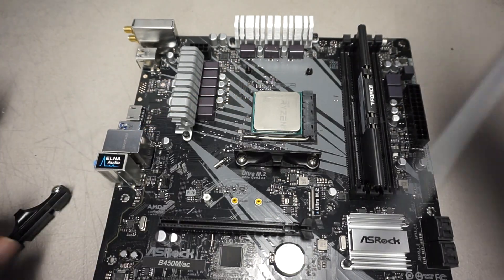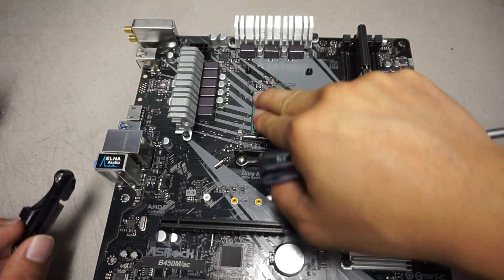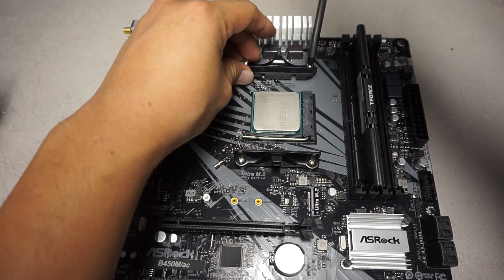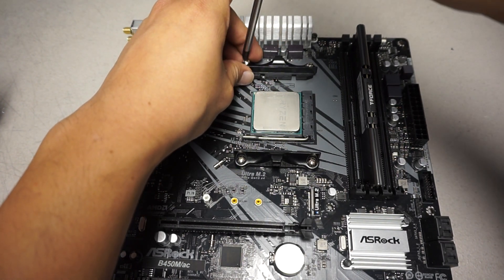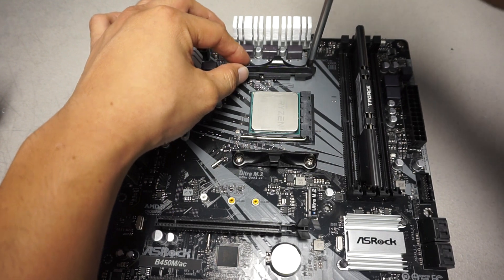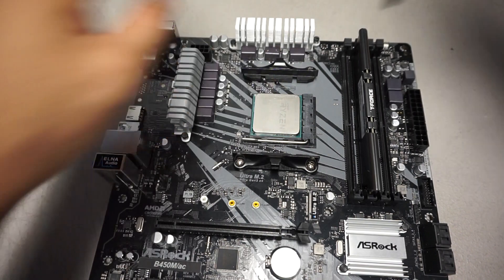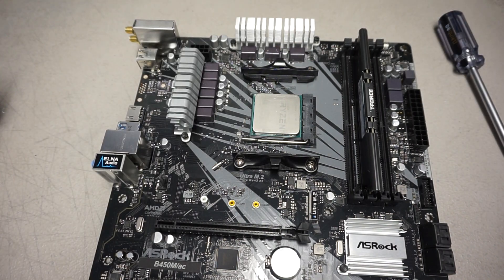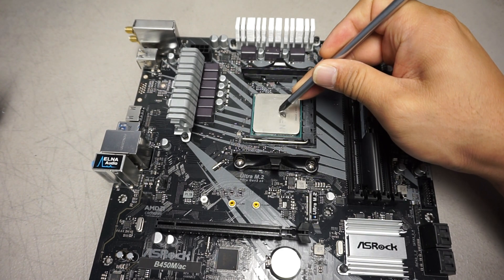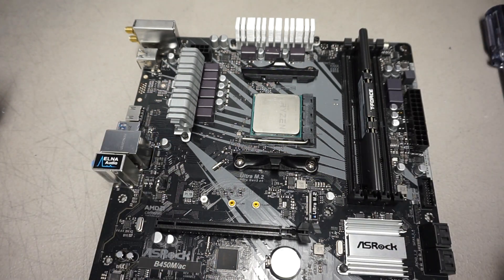Your kit will also include a small tube of thermal compound. You can clean up the old thermal compound with a paper towel and some isopropyl alcohol, just to make sure there are no dried-up leftovers from the previous one. Once you've got those brackets installed, make sure they're really secured in place. Then add the little syringe of thermal compound — make a pea-sized blob that will spread evenly once you install the heat sink.